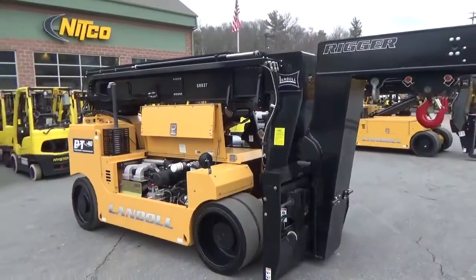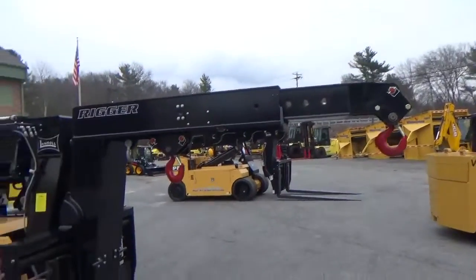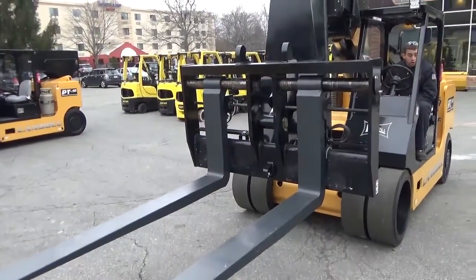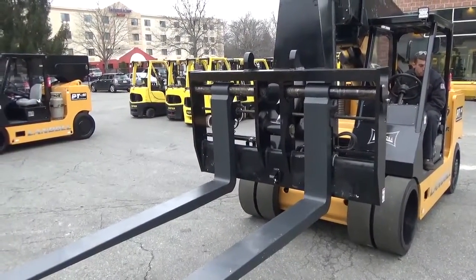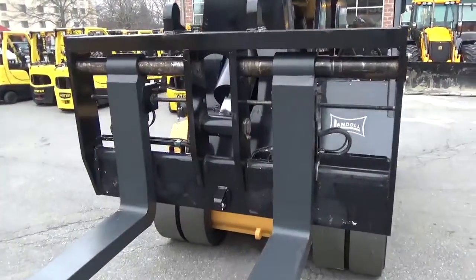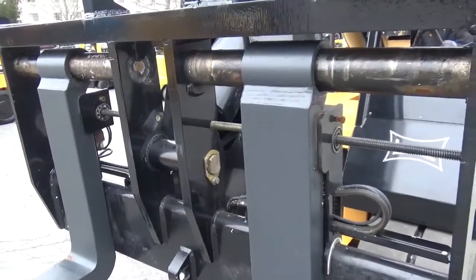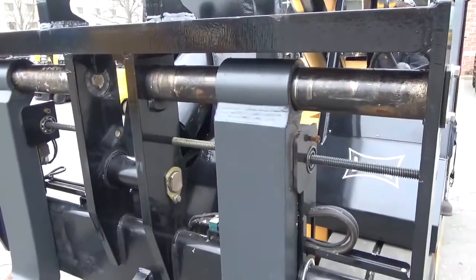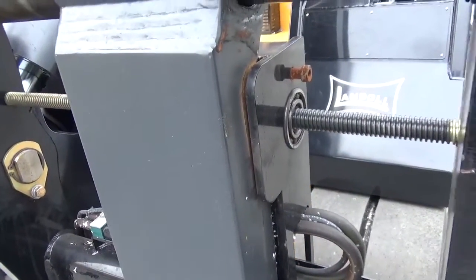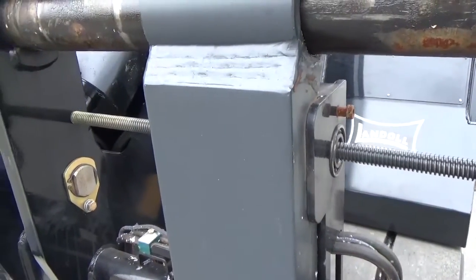A very simple yet robust rigging machine. Now we are displaying the PT-40 with the forks on, and we're going to demonstrate how it has independent fork positioning. It operates on a screw spline, so precision fork placement is very easily attained and very smooth.